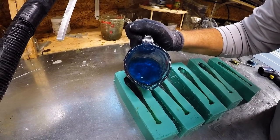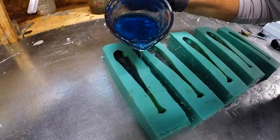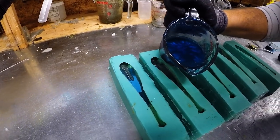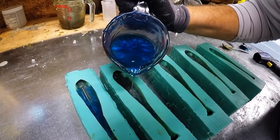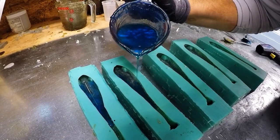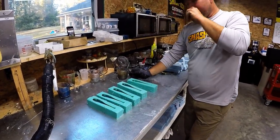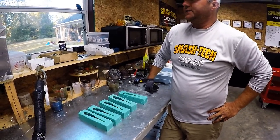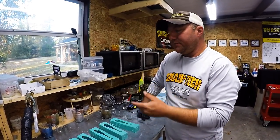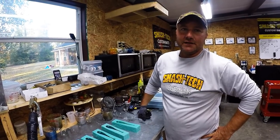Then we add our accent color — that's the little blue stripe down the middle of the light hitch. That's a fine process; you've got to have a fairly steady hand. Pour it nice and even. Now we're letting that middle layer cool off. If you do it too early, you just blend it together — your middle color will wash out and the belly color will come up to the top. A lot of people think it's just pouring plastic in a mold. There's more to it.